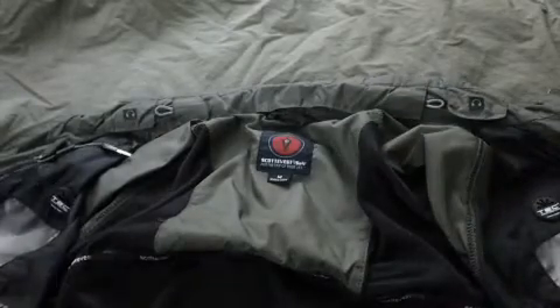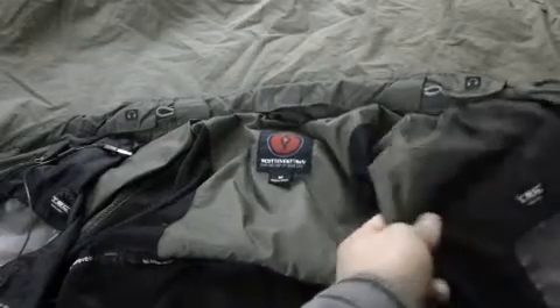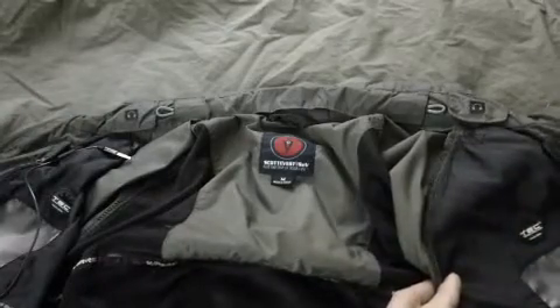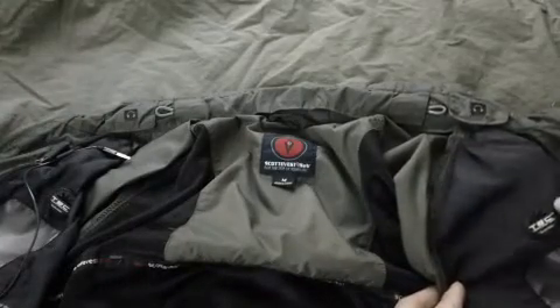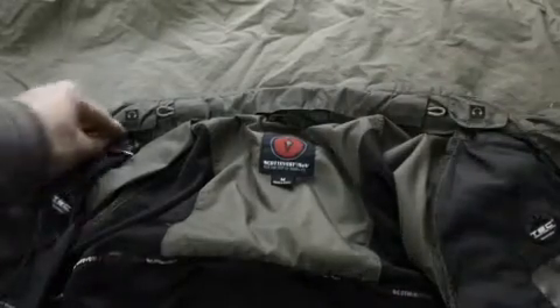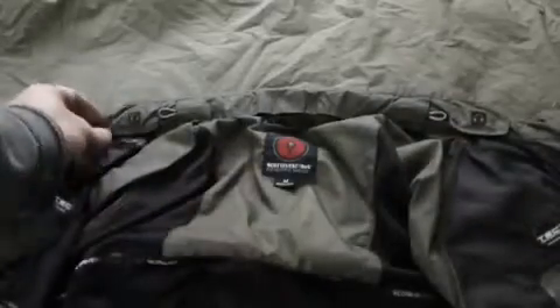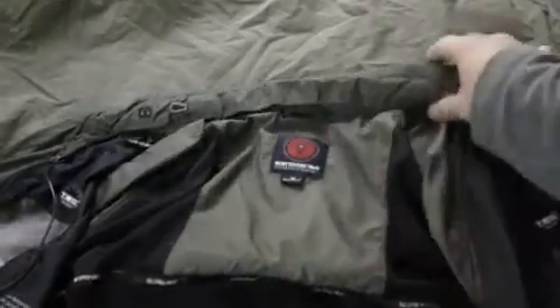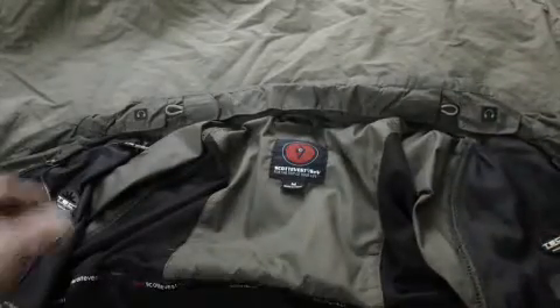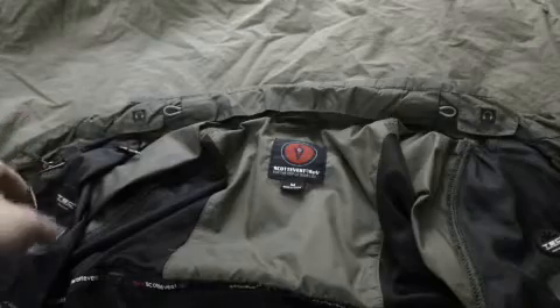Another mistake I made when I first tried to put this in was I immediately inserted the plug without knowing I had to go through all these loops to secure it onto the jacket. So I took everything out — this is showing you how to do it properly.